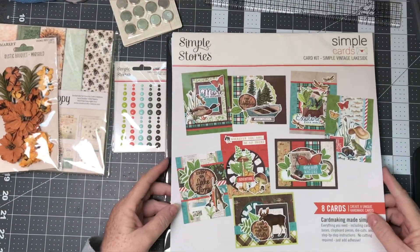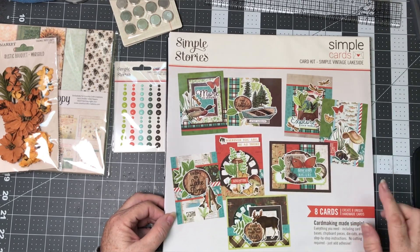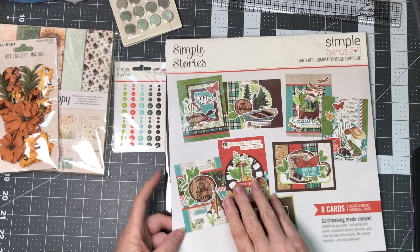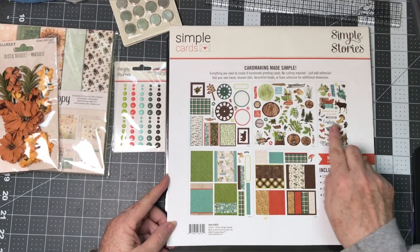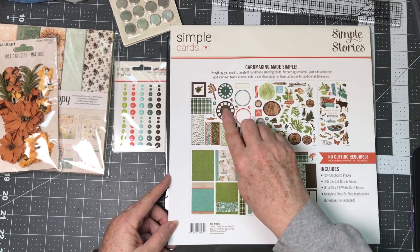With Simple Stories and these Simple Cards, they have lots of dimension because of the ephemera and the cut-aparts that come with it. If you look at the back you can see all of the additional items that you get with it that you can layer up.